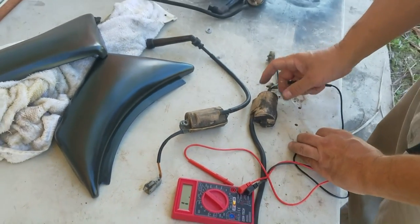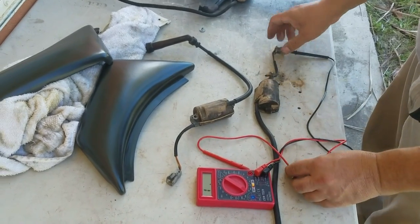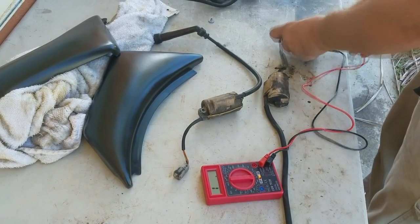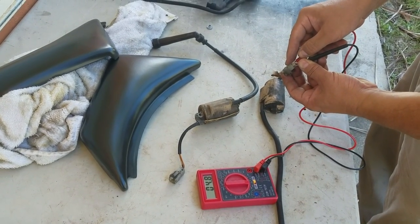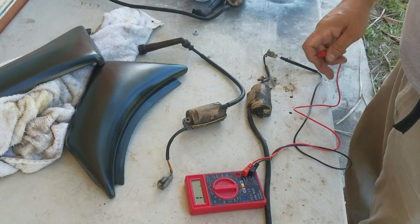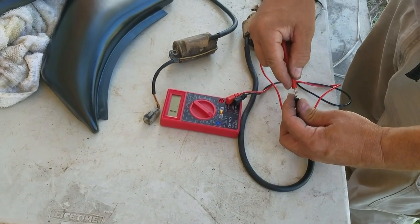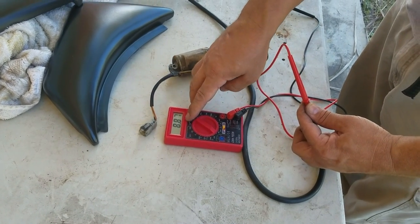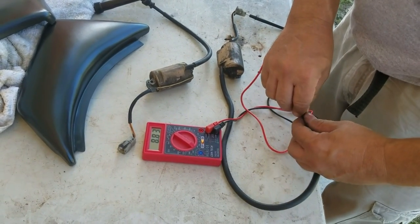The used one I got from eBay — on 200 it reads 5.2, 4.9 on this end, reads good. But when we go to this side, it's only reading 8 or 9 and it should be at 17, 18, 19 around there. So this one's no good as well.